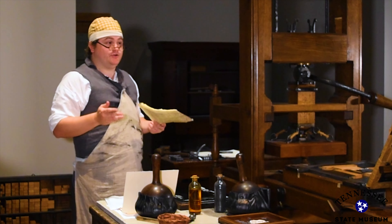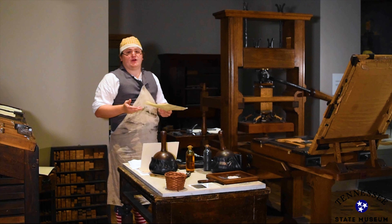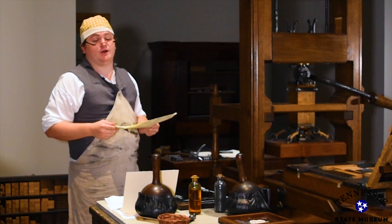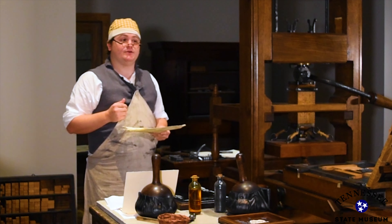I have to say I have one of the most important jobs out here. My main job is to print the newspaper, and that's the best way for people to get the news today. I know big things are happening in Washington DC, but here in Tennessee we're just getting our start.